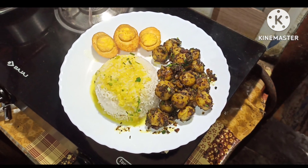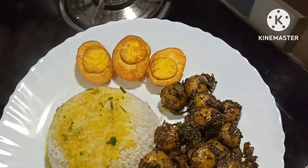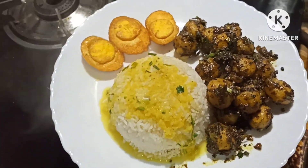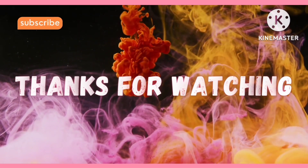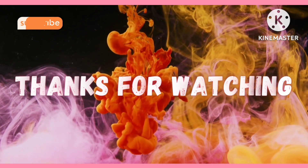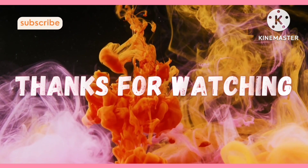If you like this video, please like, share, comment, and don't forget to subscribe to our channel. I'll see you in the next video. Bye-bye.